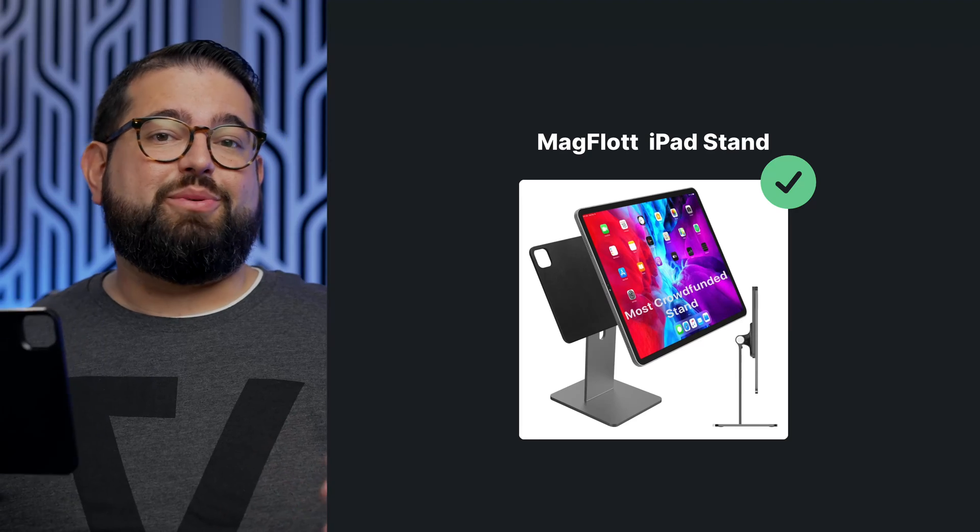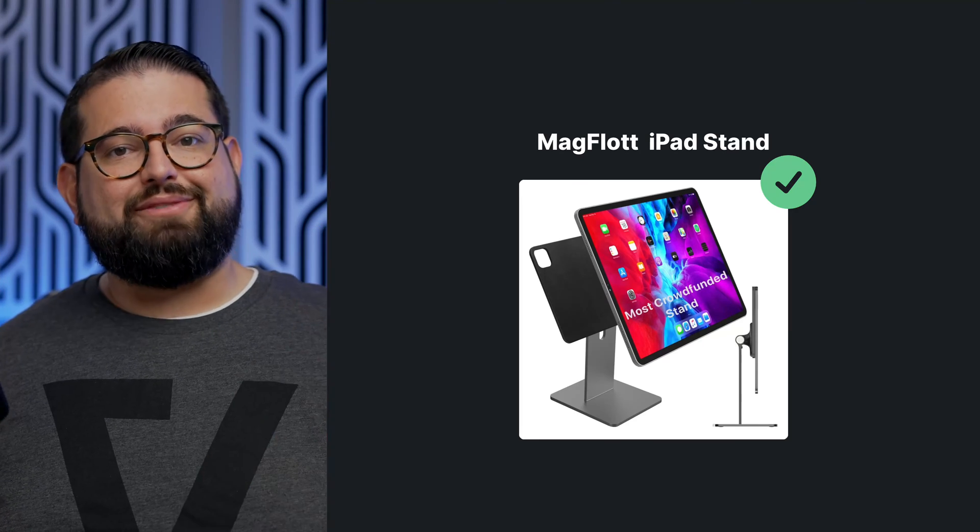Now, since this is a video podcast, I do want to get the best angle from my iPad camera, so I'm going to use this Magflot magnetic stand for iPad. This is the video directly from the iPad back camera, in addition to the USB microphone connected. As you can see, you can get high-quality video, and this is recorded directly in Riverside.